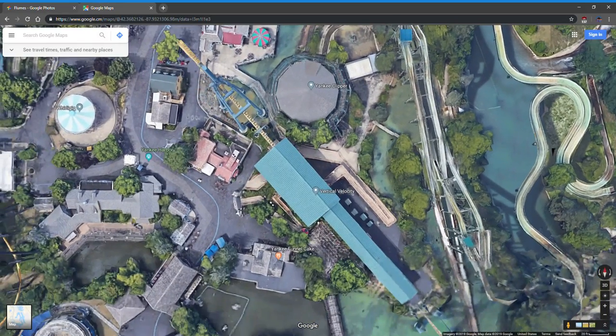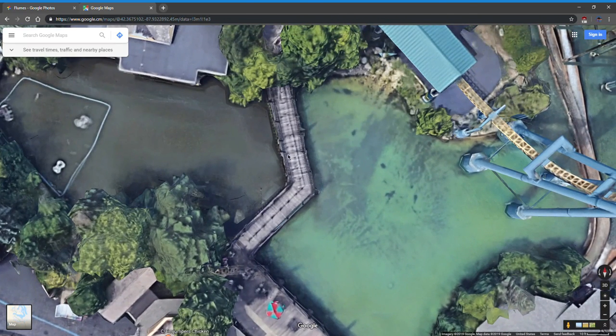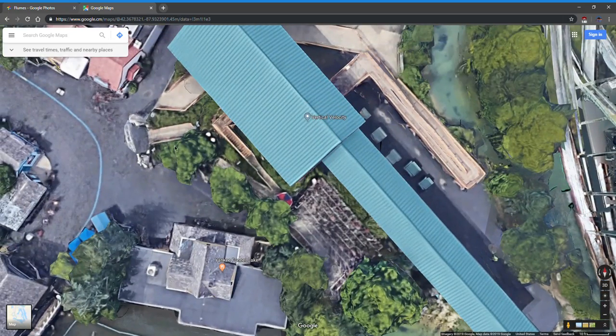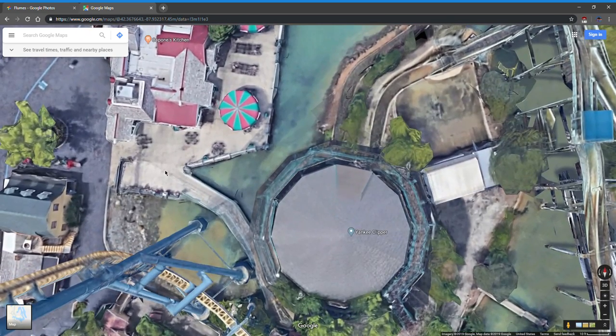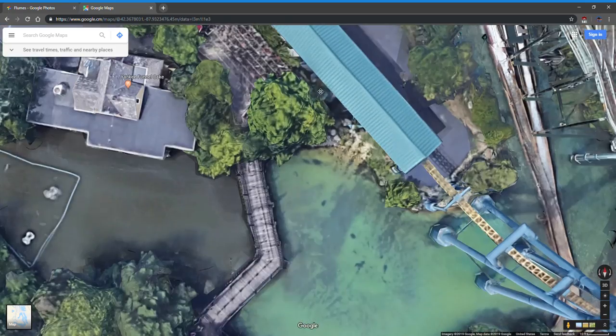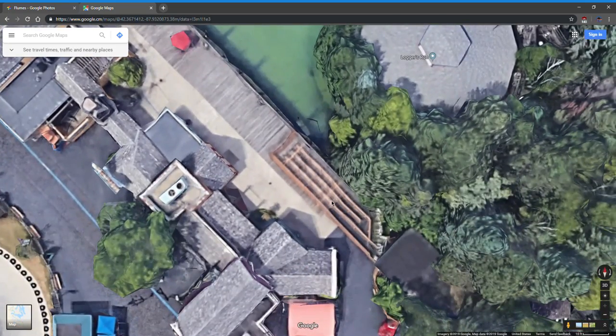You can see this is the old Clipper line — it used to be over where V2 is now. V2's queue now uses this bridge area called the wharf, which used to be for Clipper. The entrance of the ride used to be right there, but when they built V2 they made this little path over here — and it's crumbling. Logger's overflow queue is right here, though we really never used it.